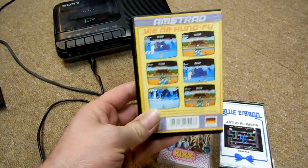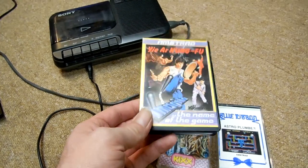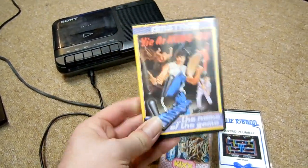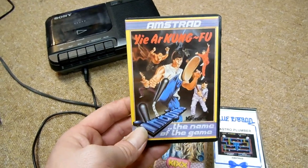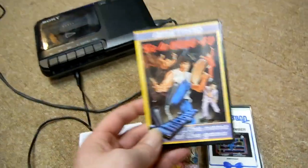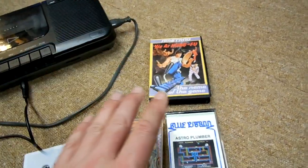A lot of the time Amstrad cassettes, Spectrum cassettes and any cassette really will wither over time - they will degrade, they'll get damaged. They are old. A lot of these are old. This one, Yaya Kung Fu, is from 1985. We are in 2021 now, so this game is 36 years old. You can imagine the original cassette is probably not in great nick.